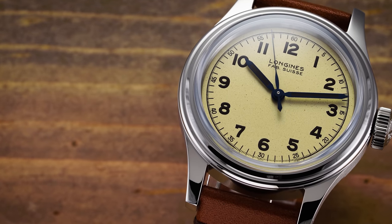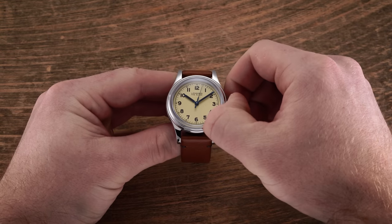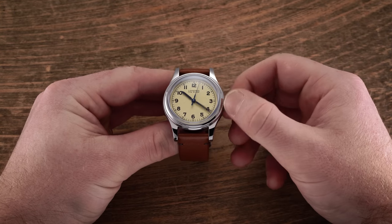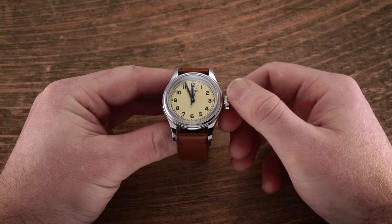In terms of general specifications for this movement: it operates at 25,200 vibrations per hour at 3.5 Hz, features hacking and hand-winding — hacking stops the second hand when you pull the crown to the farthest position — and has a 72-hour power reserve.